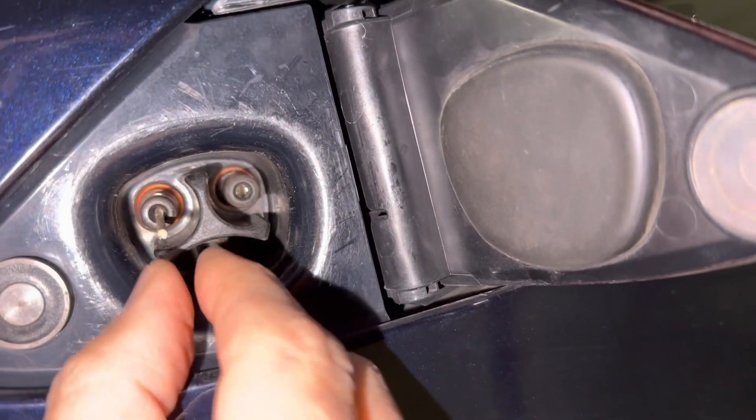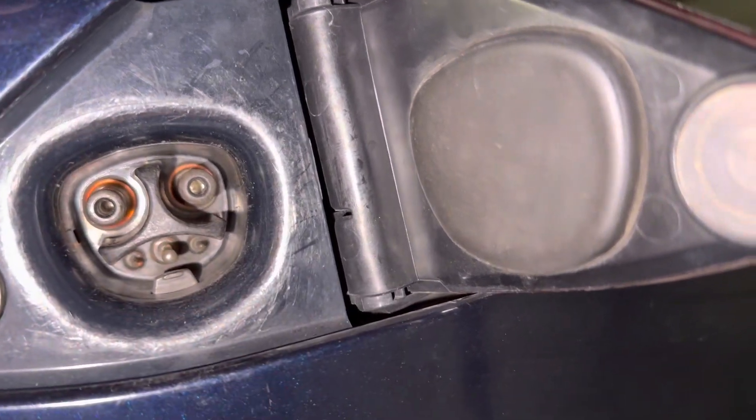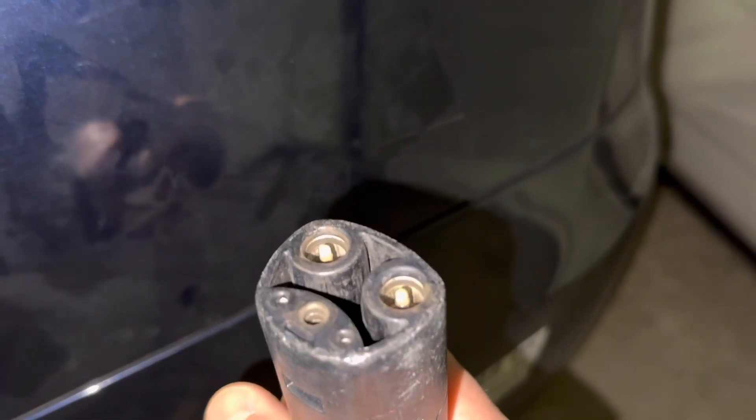I've tried picking it out. I've tried superglue on the tip of this thing to pull it out. It's one of these little things from those little things that broke off in there.